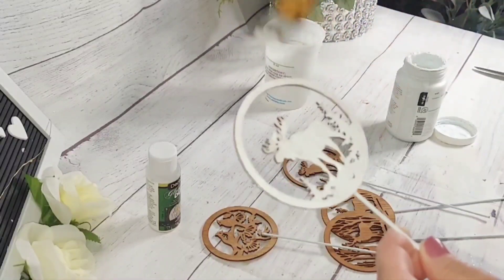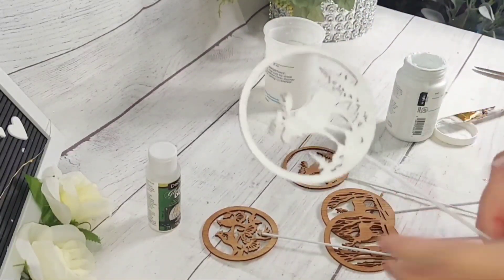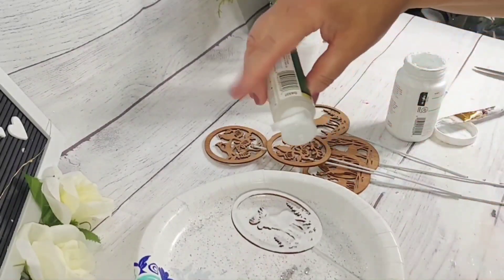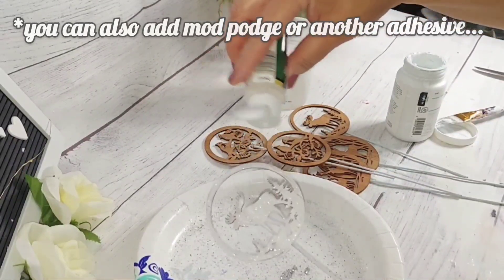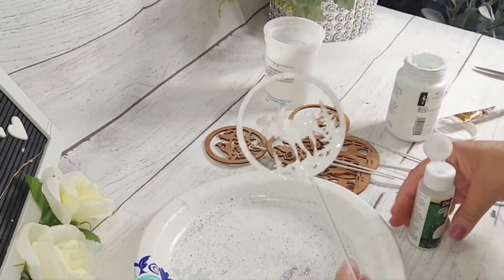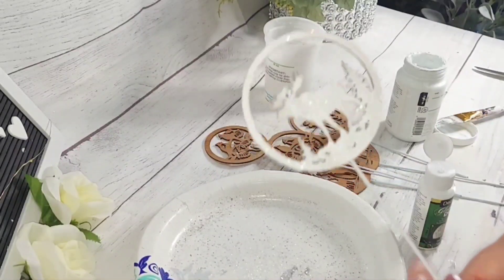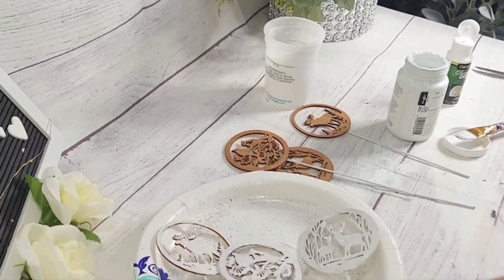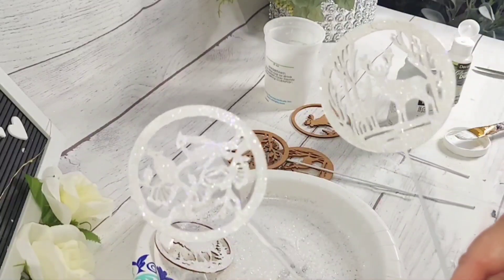I like the chalk paint effect. What I like to do as well is, before it completely dries, just sprinkle on some of the glamour dust. It's so thin and so fine — look at how pretty that is! Every color glows; I just love it.